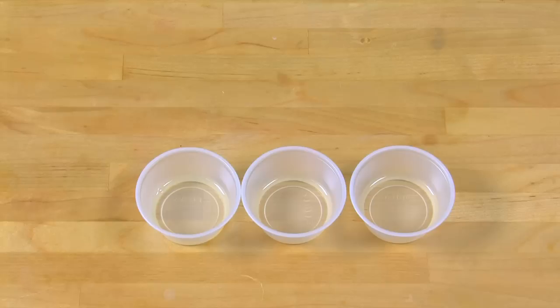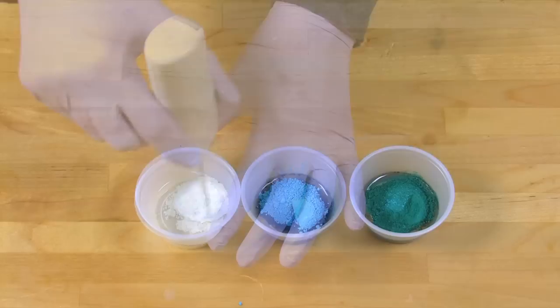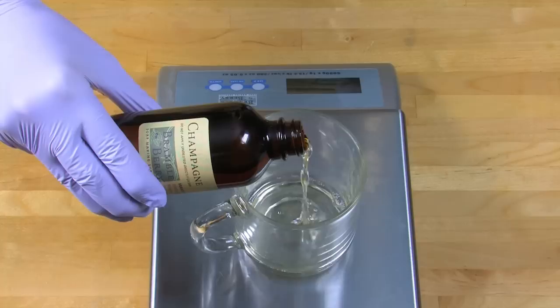Now it's time to make our base. Start by dispersing our colorants. Add one tablespoon of a lightweight oil into three different mixing containers — I'm using sweet almond oil. Then add one teaspoon of titanium dioxide, one teaspoon of neon blue raspberry colorant, and one teaspoon of hydrated chrome green, which looks like a great teal. I'm also measuring out my fragrance oils: 1.5 ounces of champagne fragrance oil and one ounce of white rose fragrance oil from BrambleBerry.com. Together it's a wonderful fragrance.